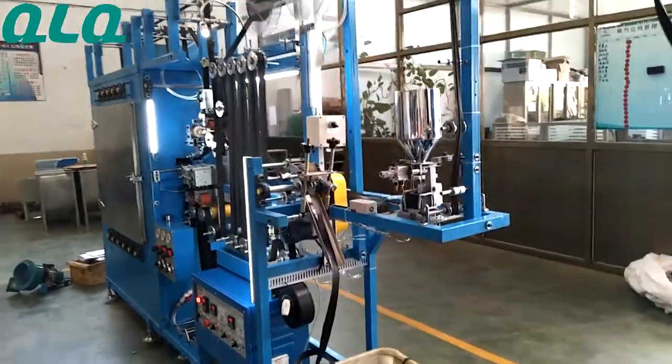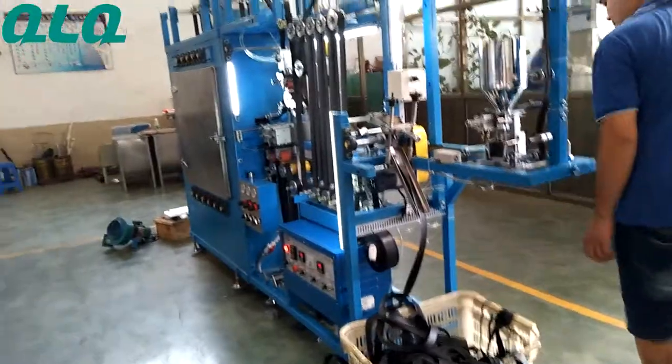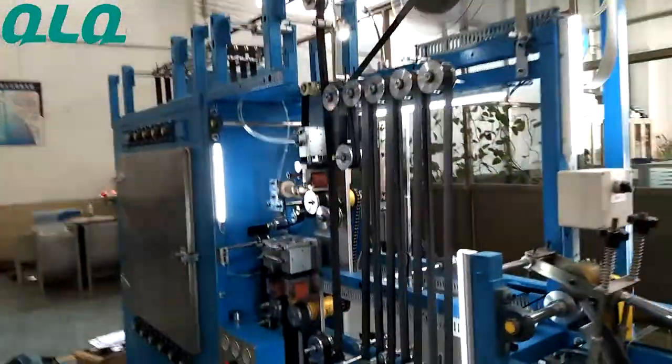So if you are interested in this machine, please feel free to contact us. Thank you.